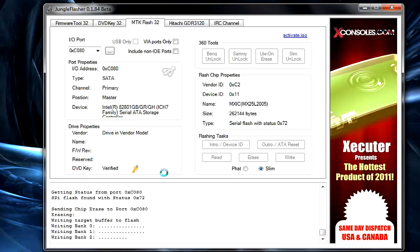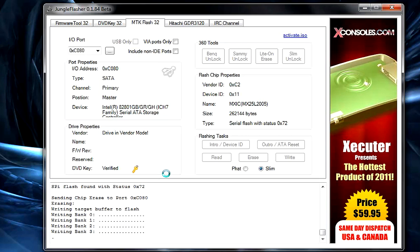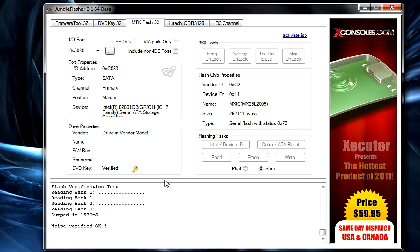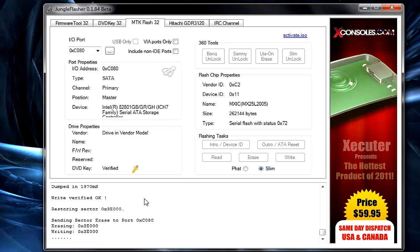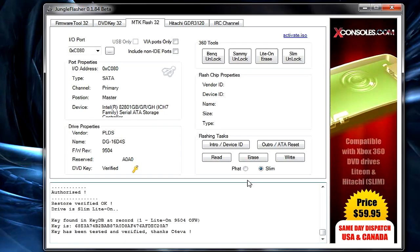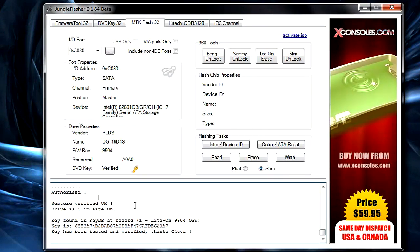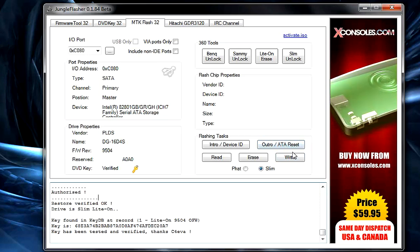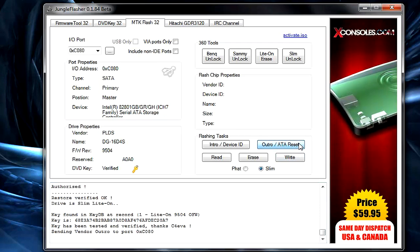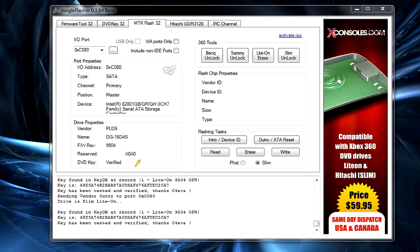Click Write and it will erase your bank and write the firmware. If you didn't place the target firmware inside the Jungle Flasher firmware folder, it'll give you an error saying 'Cannot find firmware.' These newer slim drives have a bigger bank so it may take some time and Jungle Flasher may not respond for a minute — just give it a second. It will say 'Drive Restore Verified OK Authorized' when done.